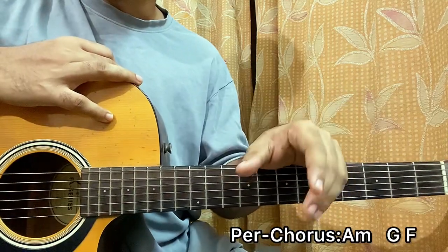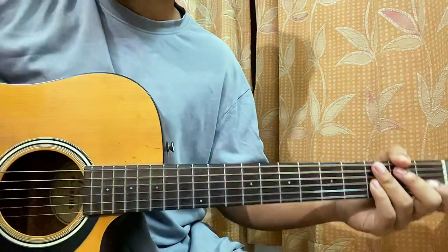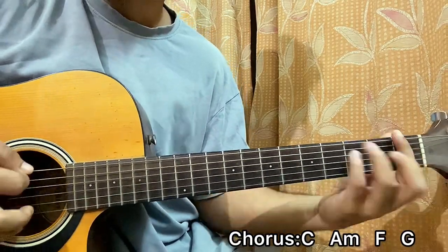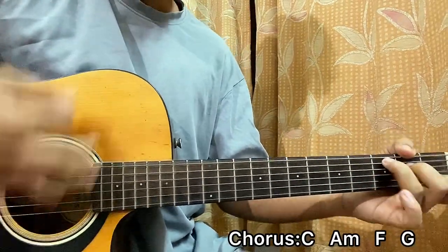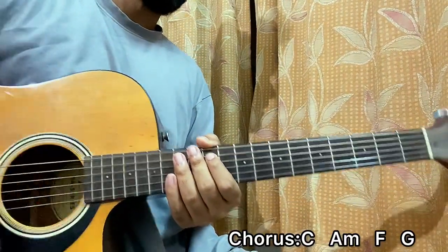That was the prechorus. This is super easy — just one down in every chord. Now comes the chorus, a bit of strumming. The chord progression will be C major, A minor, F, G. What I'm doing is going down-up down-up, so I'm doing it twice in every chord: down up down up, down up down up.